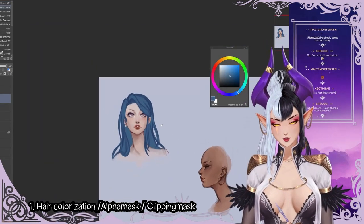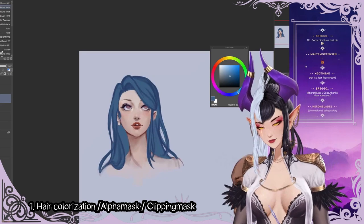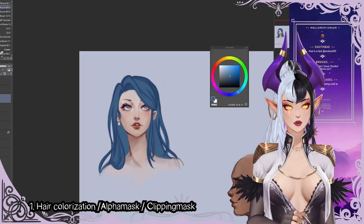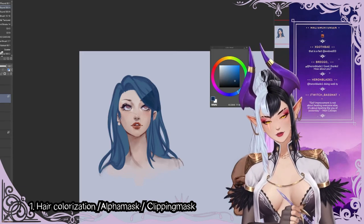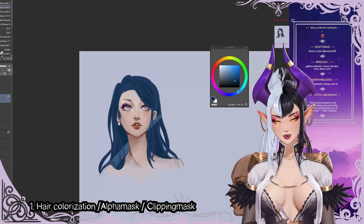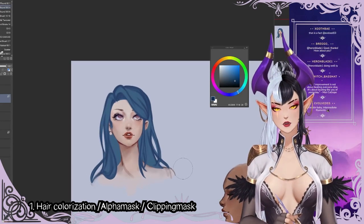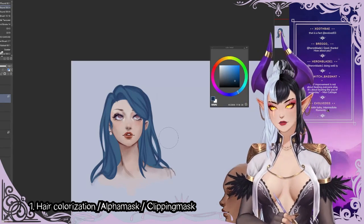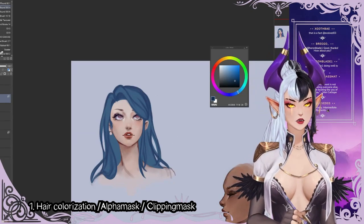So now we have the basic shape. What I'm going to do is alpha lock my layer that has the base color in it. Alpha lock means that whenever I paint, I am just painting within the pixels that I've already laid down. That should be in every program, so if you've never used alpha lock before, try and find it in your program and lock that.